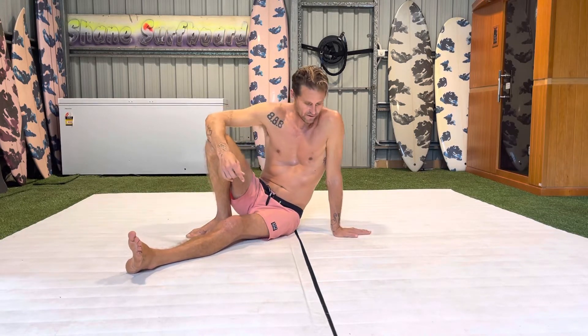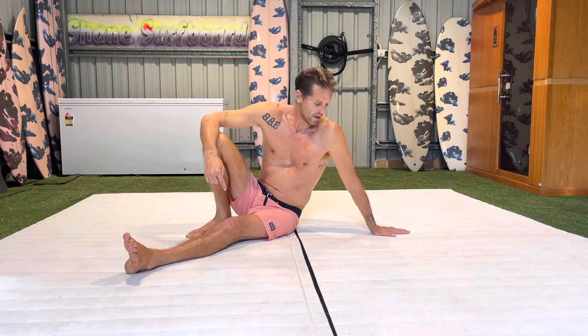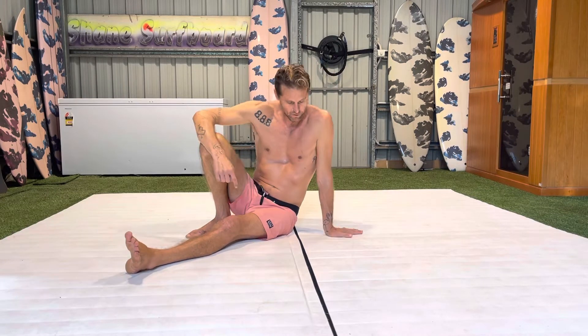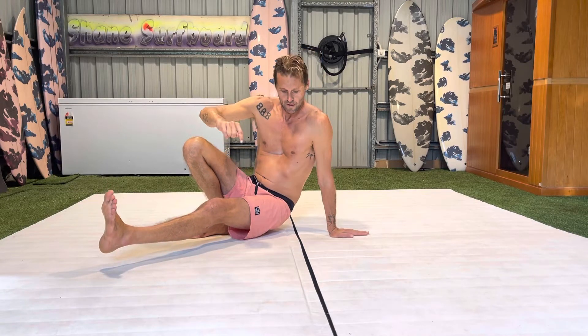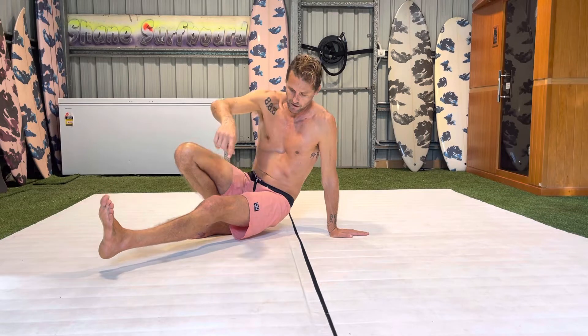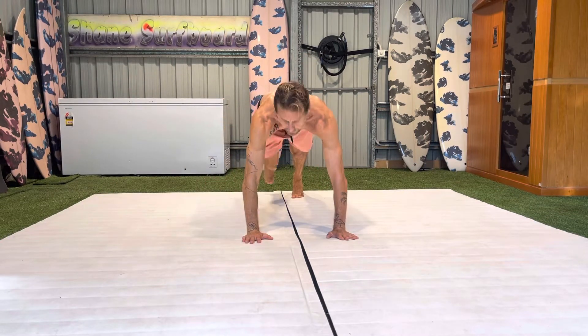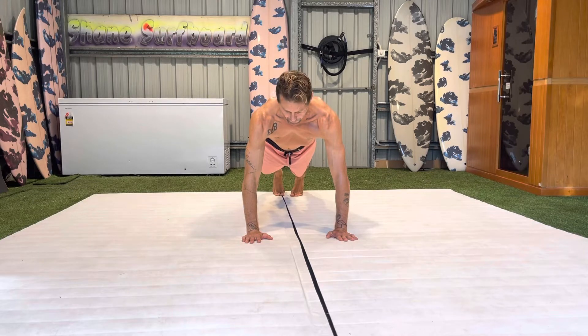Think of it like building a tower — you want everything nice and level. If your stability is out wide like this, it's not that sound. I want it underneath me. From here I'm in a really strong position. To get back to the push-up position, lift up, send the left leg back, replace the hand, and step back with the foot.